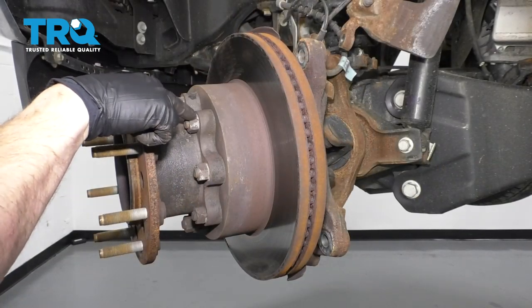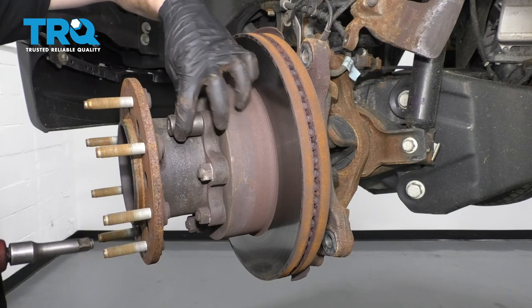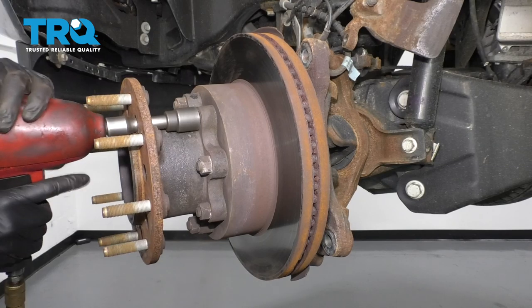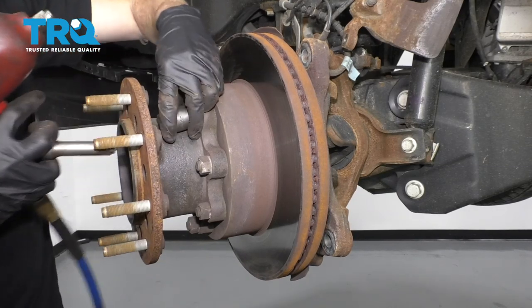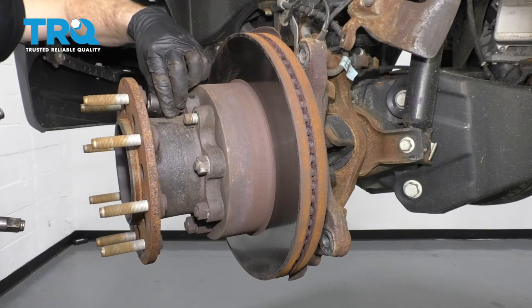Now we're going to remove these nuts right here — that just holds this extension piece on. To do that, I'm going to use a 21-millimeter socket with an extension right through the hole. Get that off of there and do the same to all the rest.